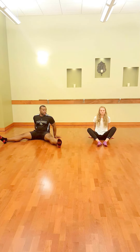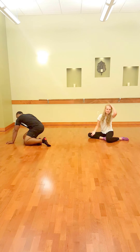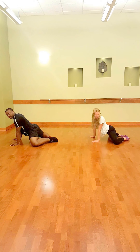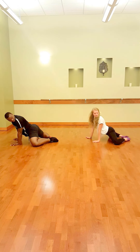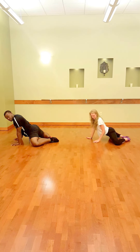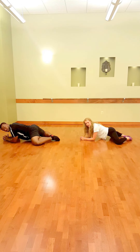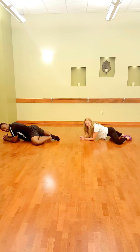Our third and final hip flexor stretch is called frog. It's essentially the inverse of butterfly. You want to bring your feet and your heels together, spread your knees, and keeping your feet and your heels on the floor, lower your upper body down and push down.